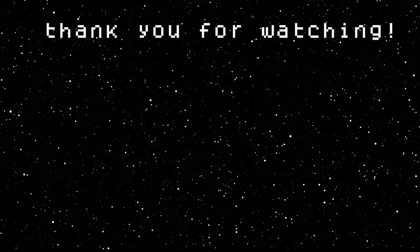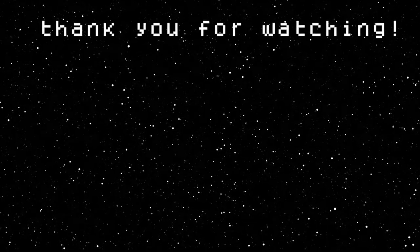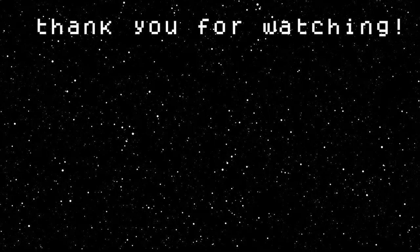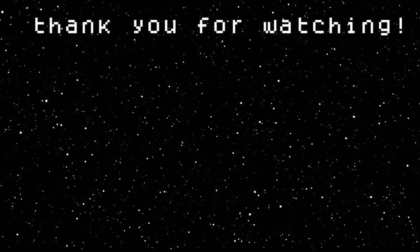Remember to like and subscribe, and hit the bell notification so you can keep up to date with when I post videos in the future. This topic itself was actually recommended by a viewer, so if you'd like me to cover a certain topic in the future, please let me know in the comments. Thank you for watching, and continue to explore the Biodiverse.